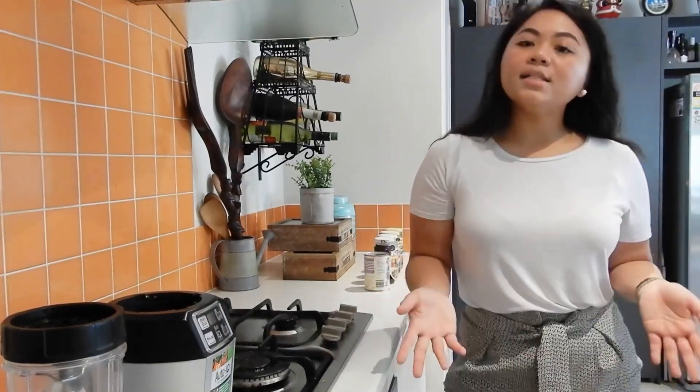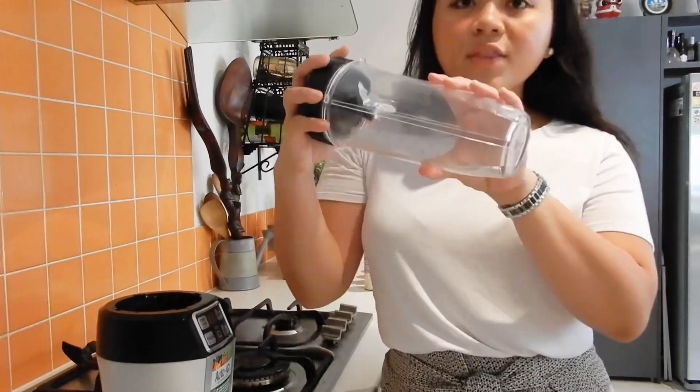So guys, I'm gonna show you how I crush the ice. I've got this one here, and I will just fill up this one with ice.